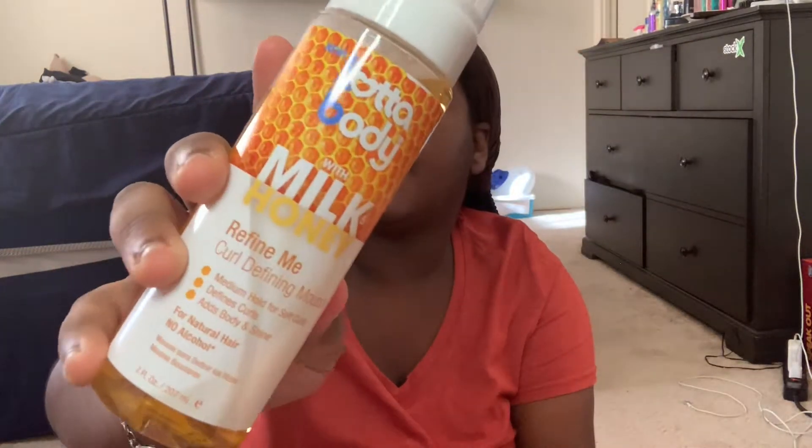First up — I always wanted this! This is the Lotty Body with Milk and Honey Refined Care mousse. It says medium hold for soft curls, adds body and shine for natural hair, no alcohol — that's pretty good. Let's see what it smells like. It smells like honey, it smells pretty good. I can't even mousse the top of my head right now because my hair will curl up.